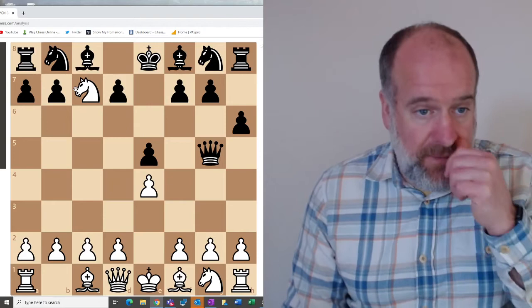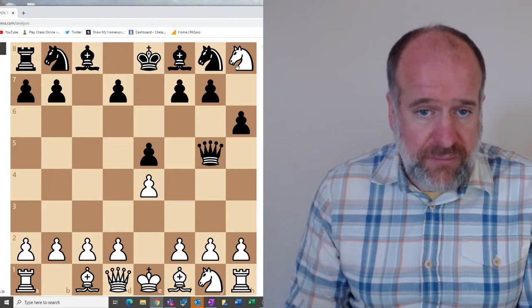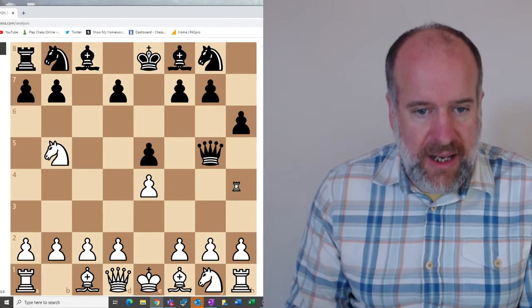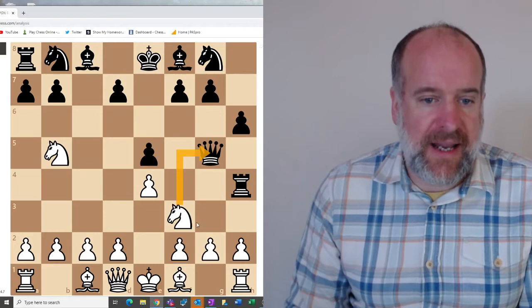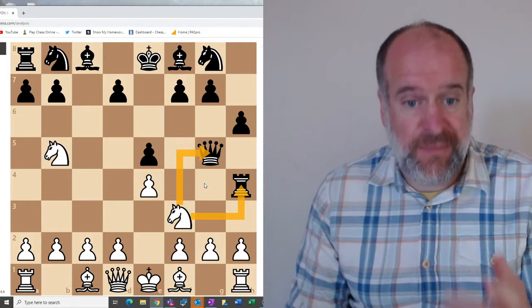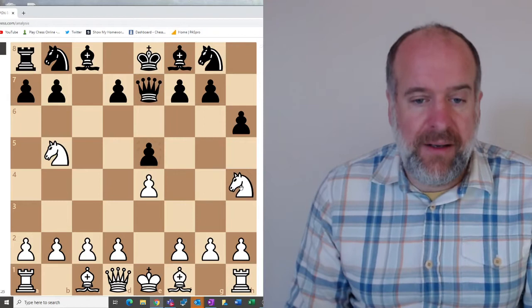Forks can be very, very powerful, and it doesn't necessarily have to be forking the king. For example, if we had a rook on h4, this knight could move to g3 and is attacking both the queen and the rook simultaneously. This is again a fork, so black would have to choose one or the other — they can't save them both. Black would probably move the queen out of the way, and then the knight would take the rook.